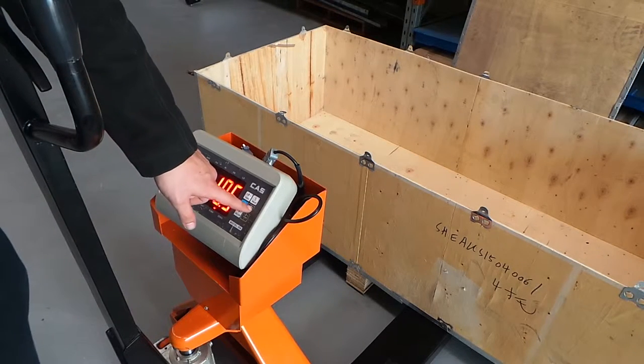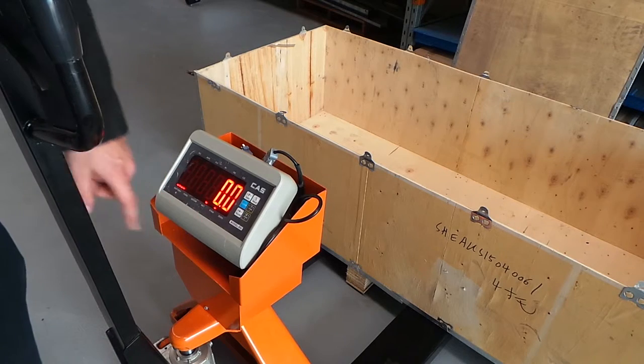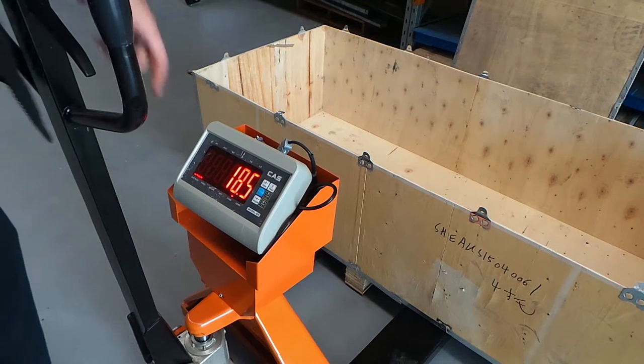The tare function will allow you to calculate the gross weight of items you are placing onto a pallet, rather than including the weight of the pallet itself.